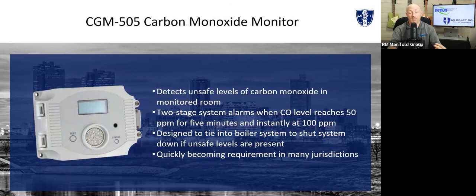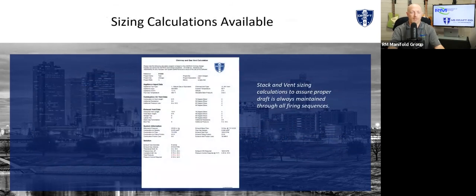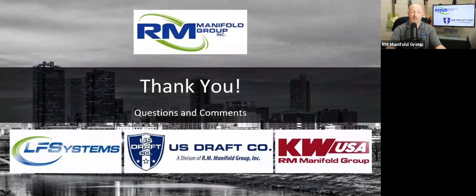Lastly, I could do an entire coffee break about carbon monoxide. It is the bane of my existence, and I think every boiler room should have a carbon monoxide monitor. We provide one with every draft control system, but it can also be used as a standalone. Please let us know if you have any questions about that. And finally, sizing — we do all the sizing for you and provide a nice report, so you can look back in your files years from now and remember why we did what we did. With that, I'll turn it back over to Sean. I appreciate the time.